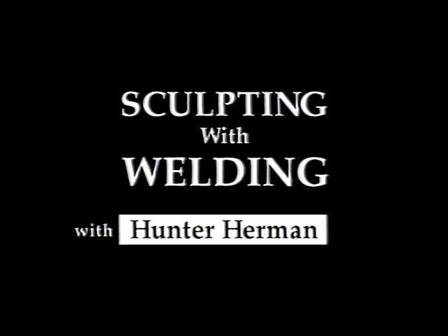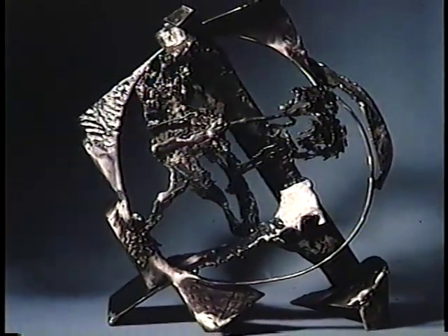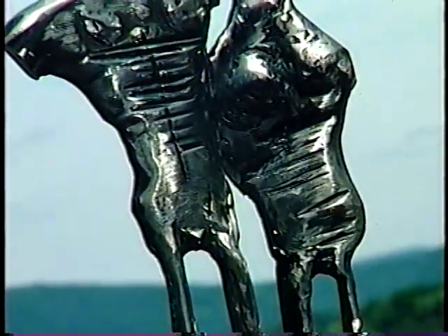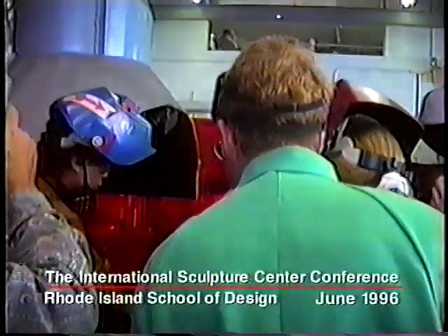What we're going to do here is learn how to build. Hi, I'm Hunter Herman, sculptor and welding instructor, here to show you some techniques and procedures to sculpt in metal.